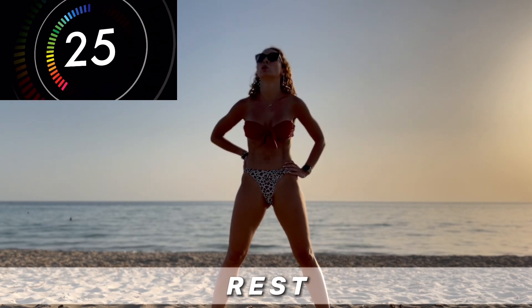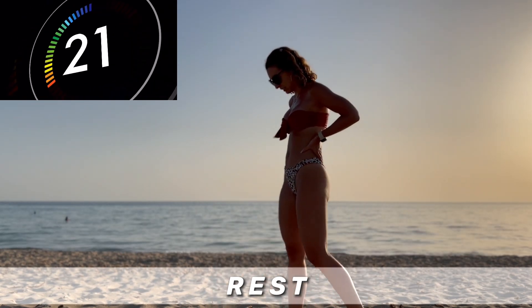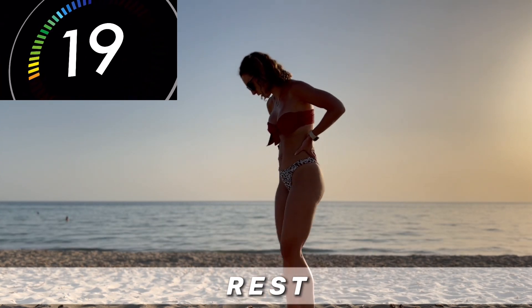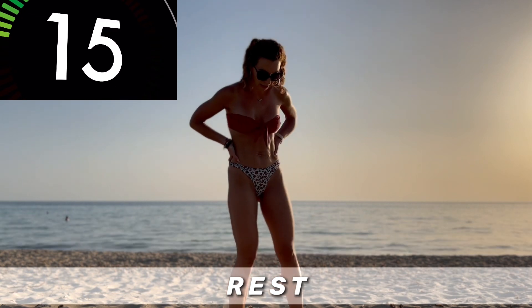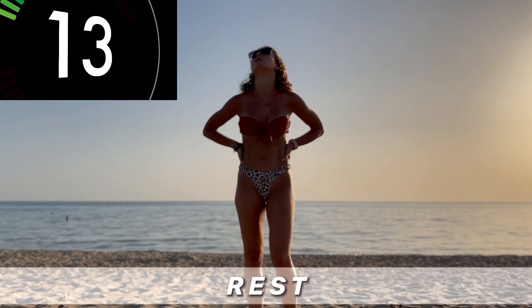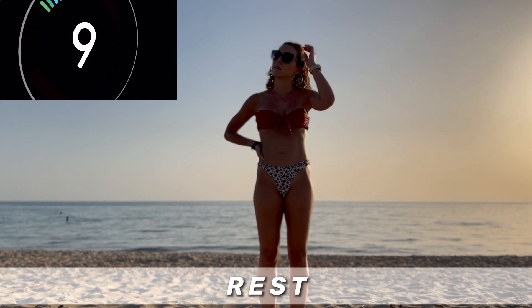Enjoy the rest, catch your breath. Relax your breathing. Stretch if you need. We're moving to the jumping rope — another favorite cardio exercise.